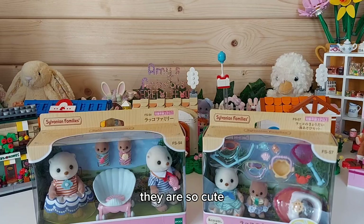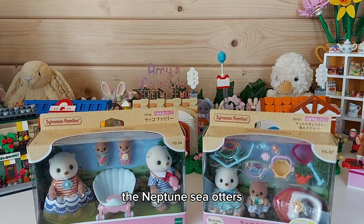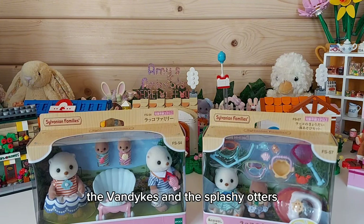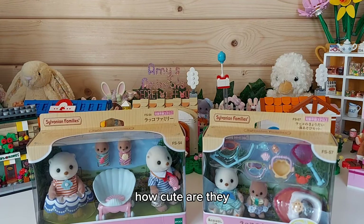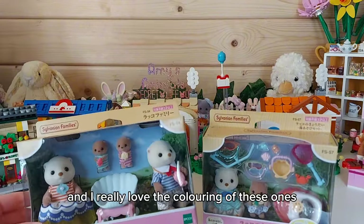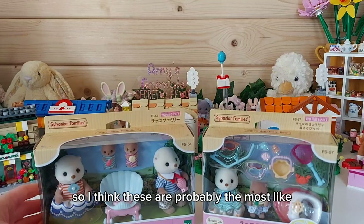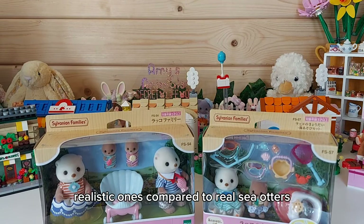They are so cute. There's already been a sea otter family - the Neptune sea otters - and there's also been otter families before: the Van Dykes and the Splashy Otters. I think these are called the Cove Sea Otters. I really love the coloring of these ones - they've got white faces and then brown bodies, so I think these are probably the most realistic ones compared to real sea otters.